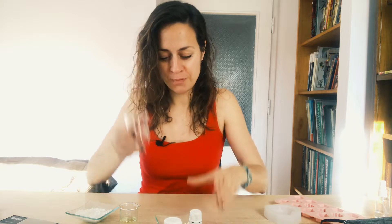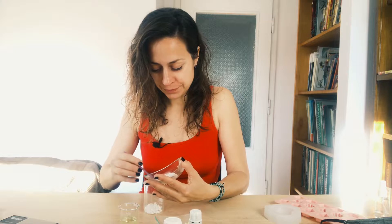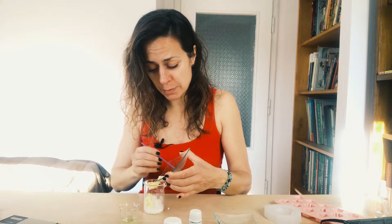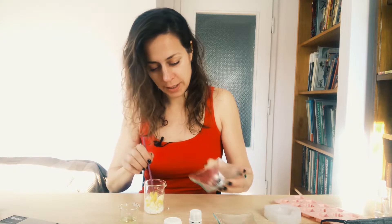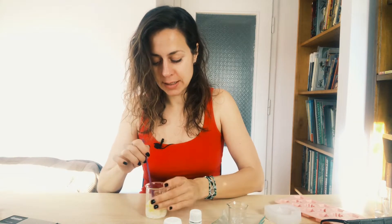What I need to do now is take an empty beaker and transfer all my BTMS 50 and cetyl alcohol into it. I'll also add my butters — shea butter and cacao butter. If you wish, you can use other butters like mango butter or any other butter. And of course I'll add the safflower oil. Now I need to melt everything, so I'm going to put it on a double boiler.